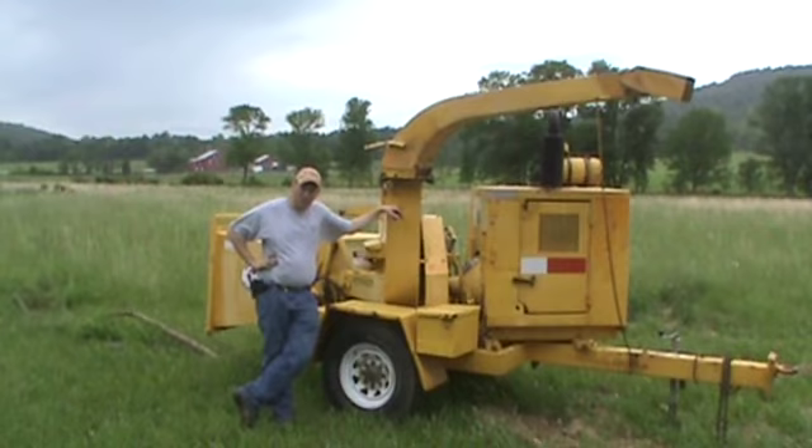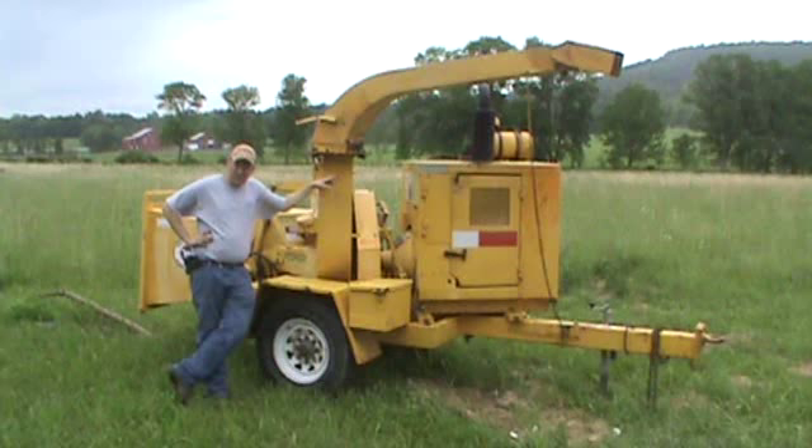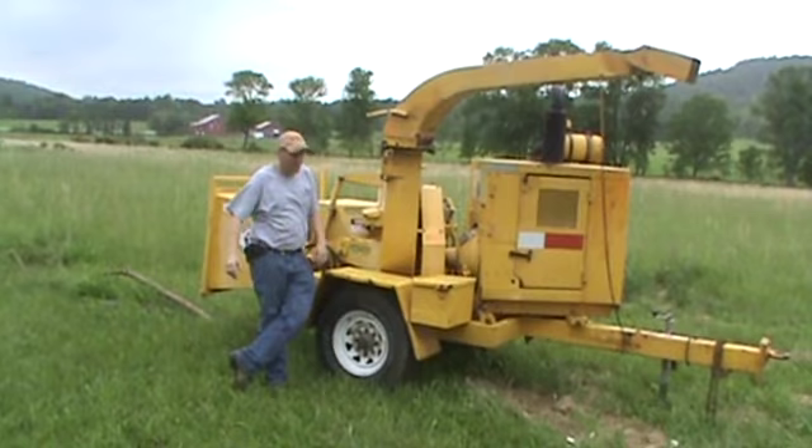Hi guys, Nick Miller here today from ArcSupply88. Today we have for you a Morbark 290 12-inch self-feeding wood chipper for sale. We can also be reached at 814-658-3066 if you have any questions before you watch the whole video. The purpose of this video today is to give you a quick 360-degree view of this chipper.